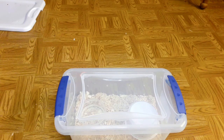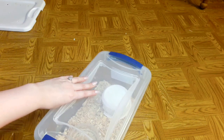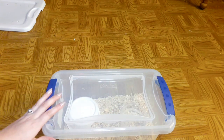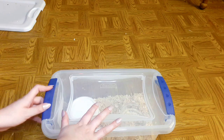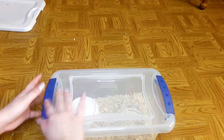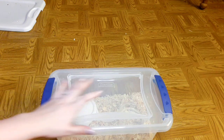Hey guys, welcome back to my channel. Today is a snake-related video. My snake Noelle — I want to upgrade her enclosure because I've had her in this small container with these locks since the day I got her. I got it literally for like $4.99 at Walmart, just to have something to put her in.